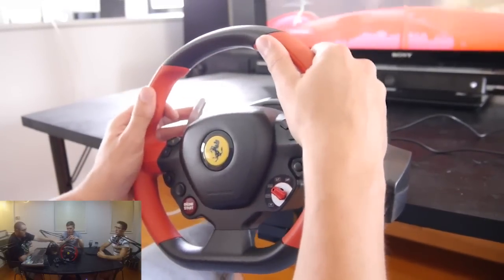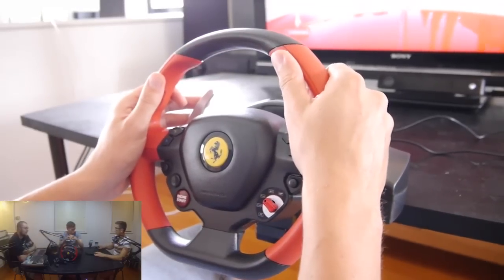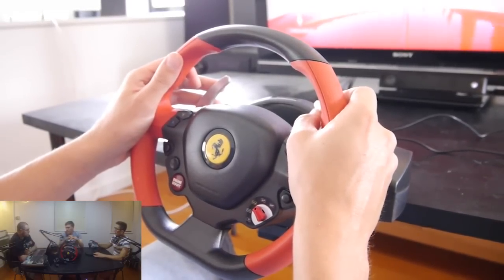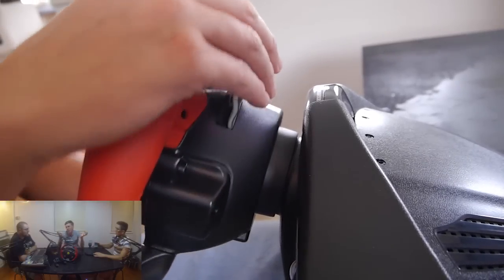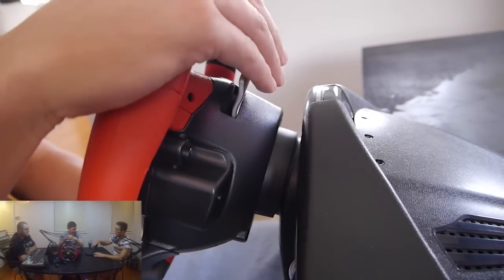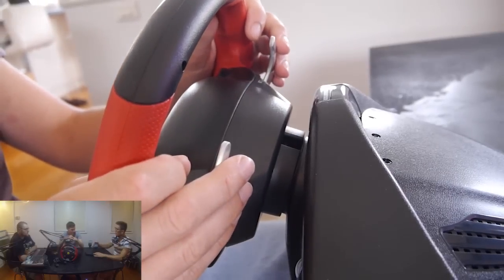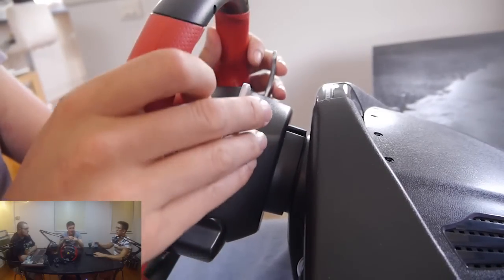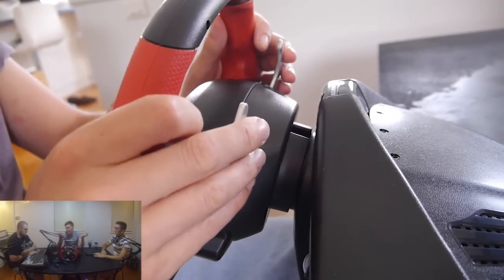The pedals are fine, even though there is a bit of dead zone when you're pushing down on them. But it works fine. When you play racing games with this you do have to apply a little bit of pressure — it's probably more just getting used to it than anything else. It's a learning curve. When you go from a controller to an actual steering wheel and pedals, that happens.